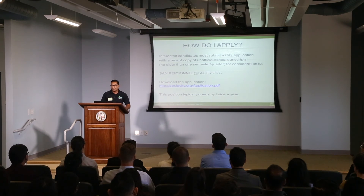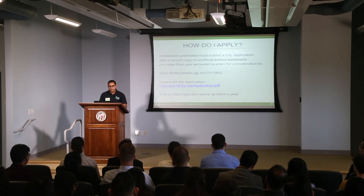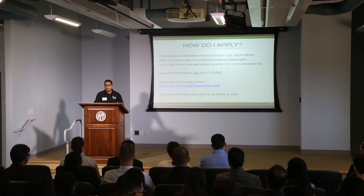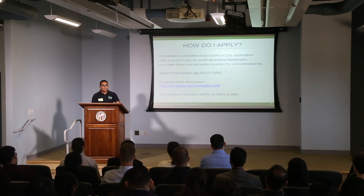So how do you apply? If you're interested, you can download a city application on our website and submit it with your most recent copy of transcripts to our sanpersonnel@lacity.org website. The instructions on how to apply are on the application itself. With that, I'd like to thank you for your time and open the floor up for any questions you may have.